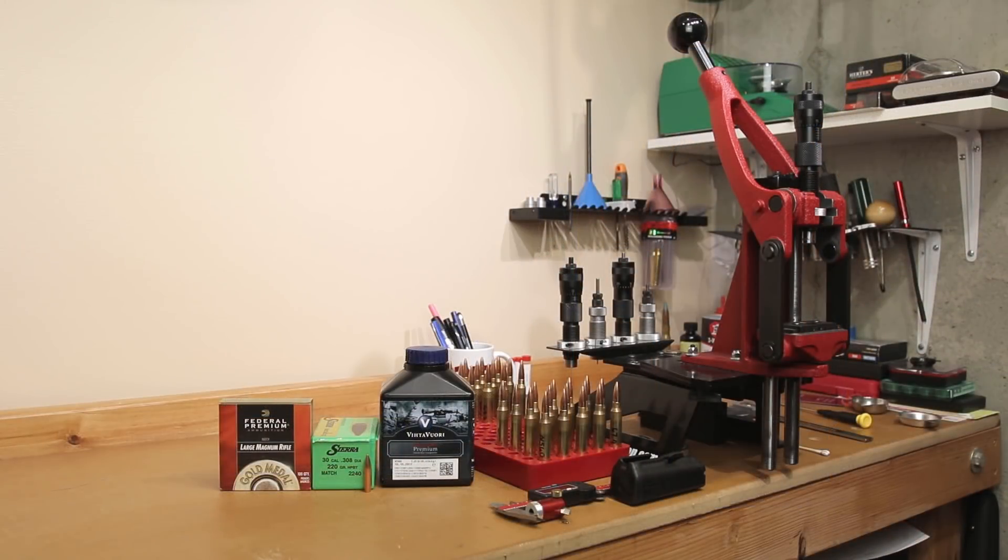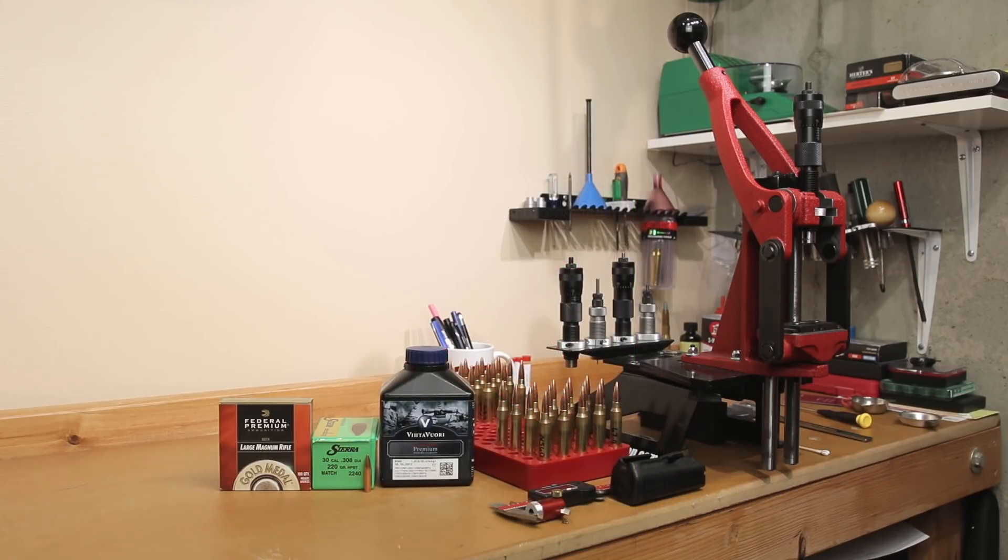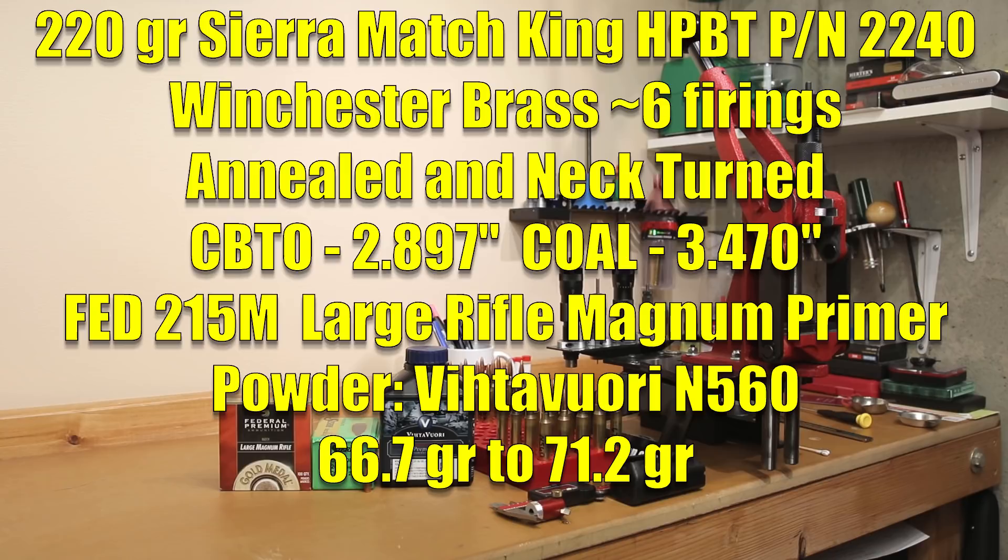Velocity testing is nothing new to the channel, but our powder is. Our source for load data today is Sierra's new manual released on Android. The reason we decided to try out this powder is that Sierra lists it as the accuracy load for this projectile — specifically this powder at max charge. The max charge we're going to be loading up to today is 71.2 grains.